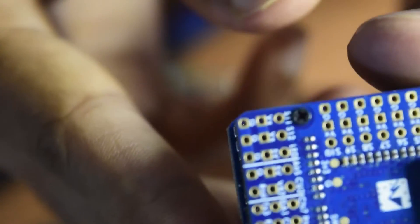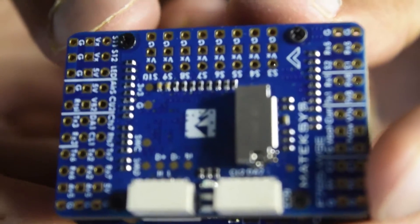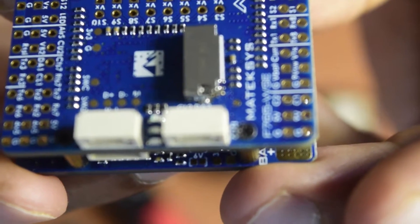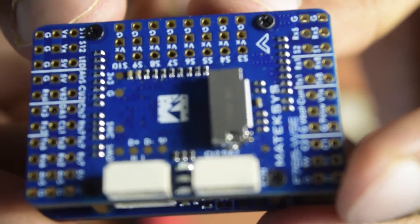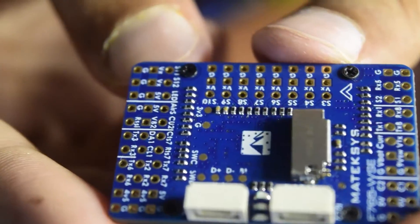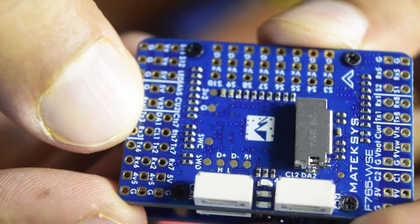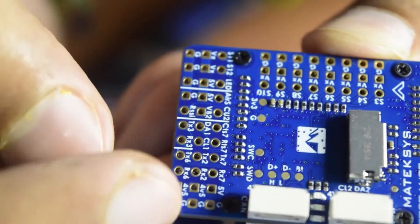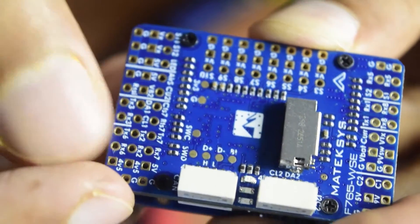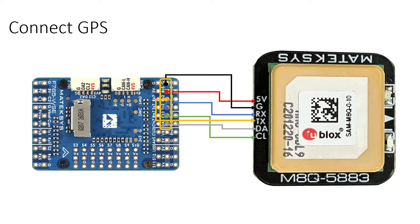The flight controller I'm going to use on this drone is also from Mateksys — the F765 WSE. The connection pins I'll use to connect the GPS module to the flight controller are: DA1, CL1, TX2, RX2, 4V5, and Ground. Let me show you a quick overview of the wiring diagram.